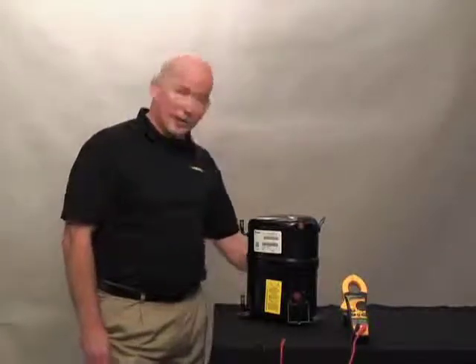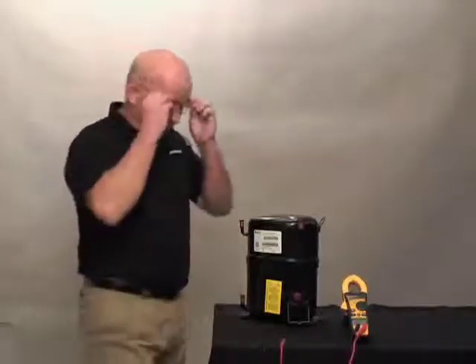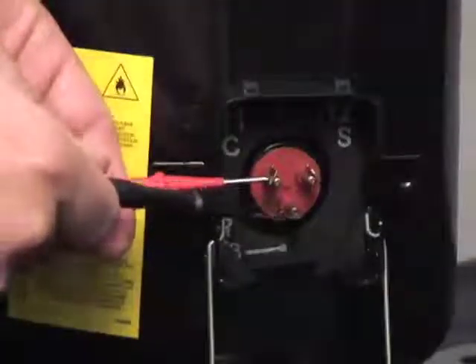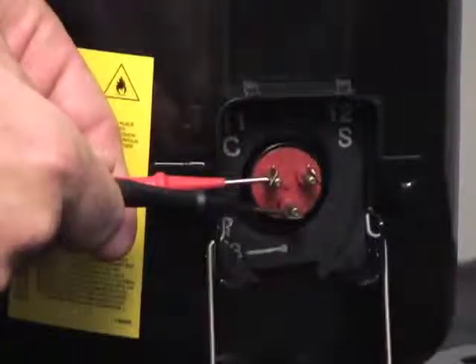To test the windings, the first test you need to perform: set your meter to ohms and test your common to your run. This will be your lowest ohms reading.